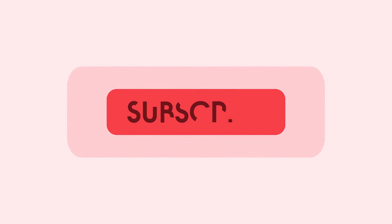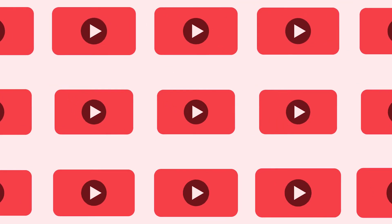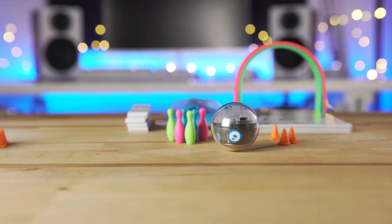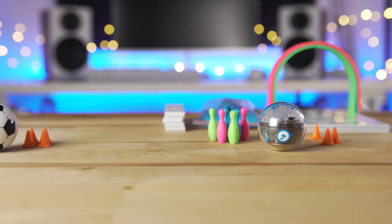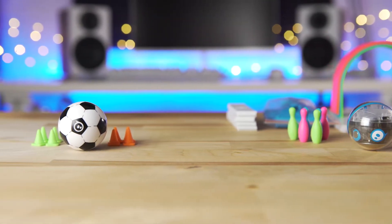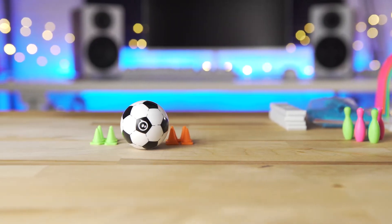Thanks for watching 9to5Toys! Be sure to like, subscribe, and enable notifications with the bell icon so you don't miss any upcoming videos. This is Jordan with 9to5Toys. The Sphero Mini has been out for a few years, but these new kits add some fun new ways to play and learn. We have both the Mini Soccer and the Mini Activity Kit to take a look at, so let's check out the Sphero Mini Soccer first.